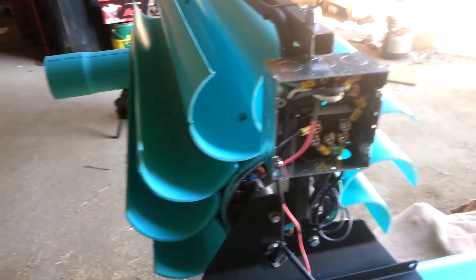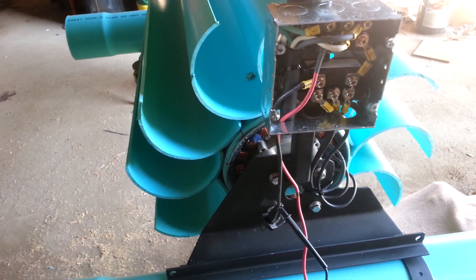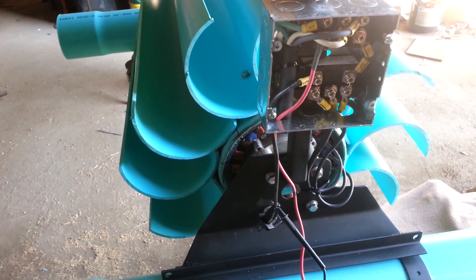Hey, this is Spencer at Langston's Alternative Power. This is a little water wheel I've been working on for a gentleman up in West Virginia.